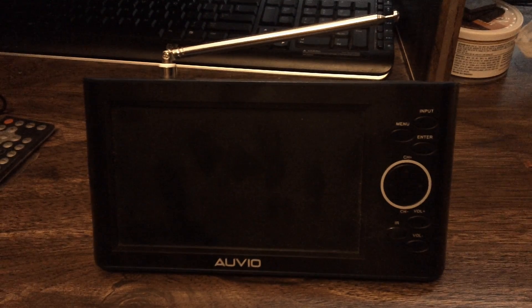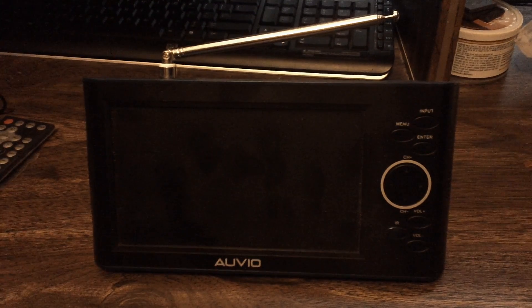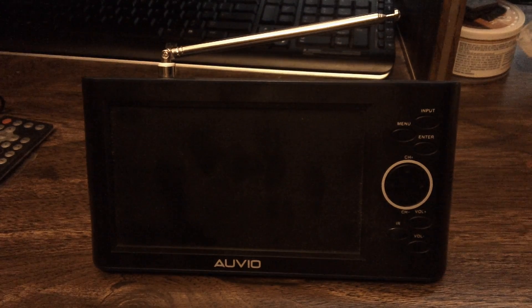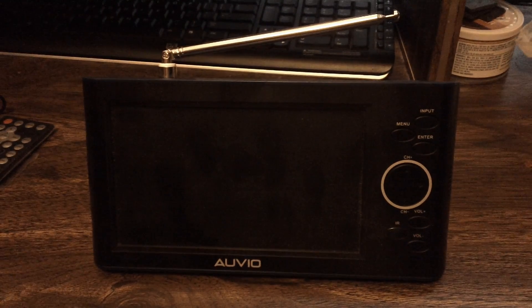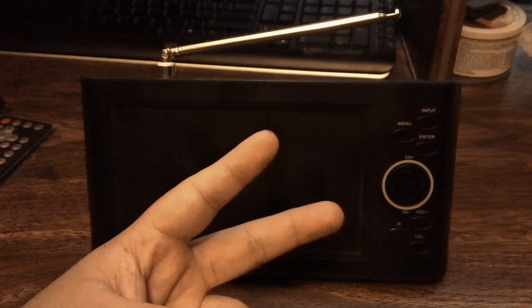I give this an 8.5 out of 10 — a very good TV. It really just depends on whether you want removable batteries or an internal sealed battery, and which screen size you prefer: the 4-inch or 7-inch model. That's pretty much all for this AUVIO TV review — I hope you liked it, peace out!